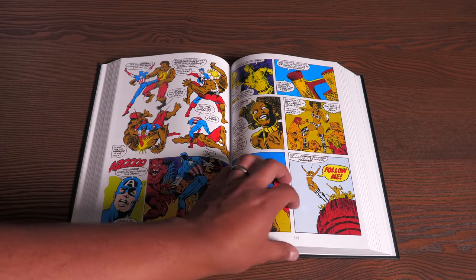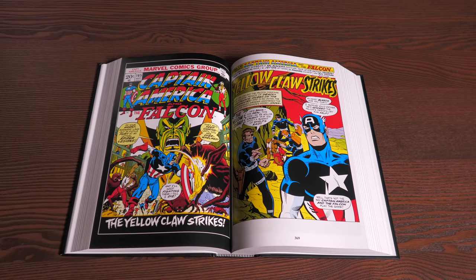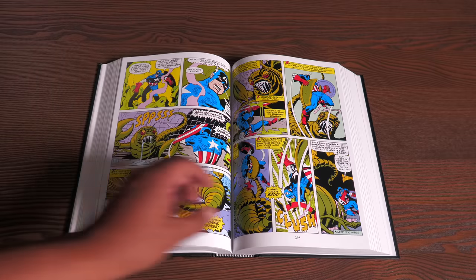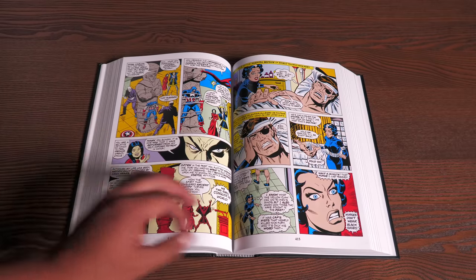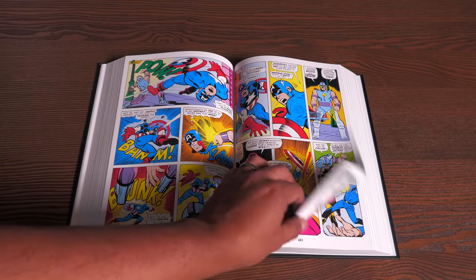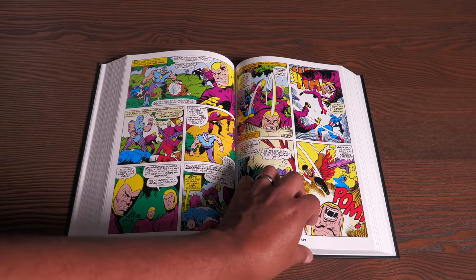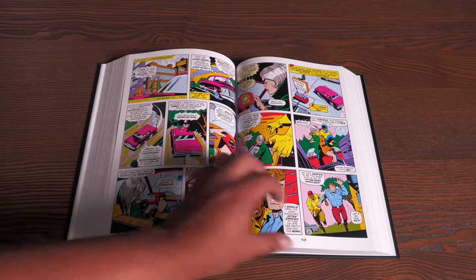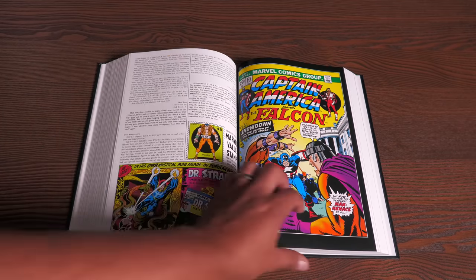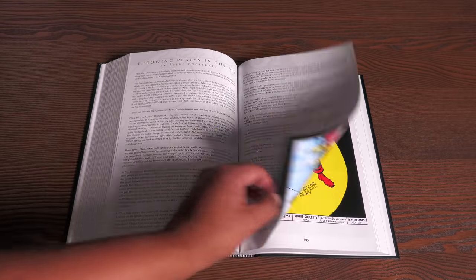That monster werewolf story also sets up the return of Yellow Claw. The X-Men show up here as well, along with the Banshee, who was a villain at the time. And Falcon finally gets his wings to fly — which took a long time, because if you're going to call a character Falcon, you'd figure he could fly.